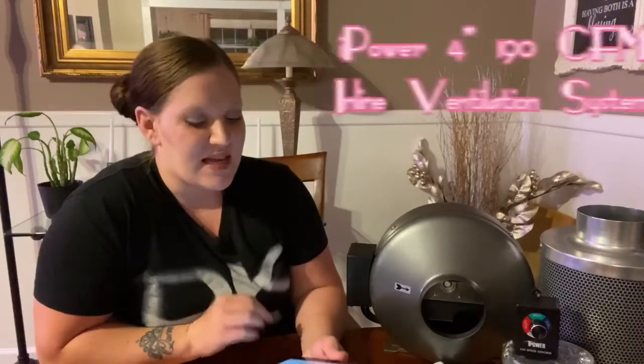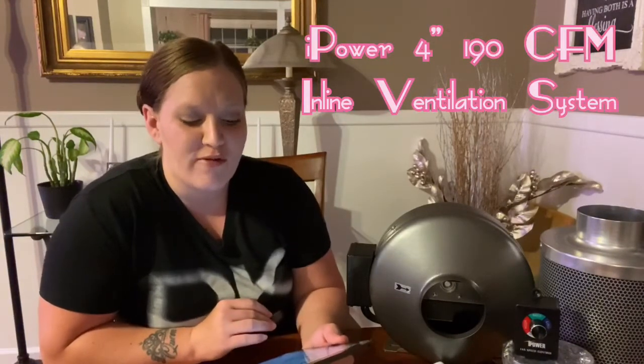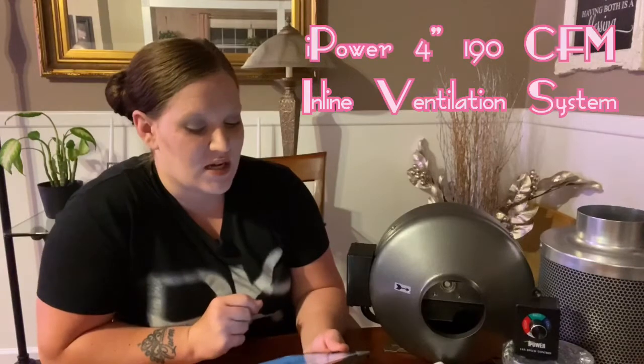The ventilation system I chose to go along with my Vivosun grow tent and Vivosun grow light is the iPower 4 inch 190 CFM duct inline fan with a 4 inch carbon filter and 8 feet of ducting. This is a grow tent ventilation system. I was looking for something that was high quality, reliable, and also had capabilities to be a little more on the quiet side.